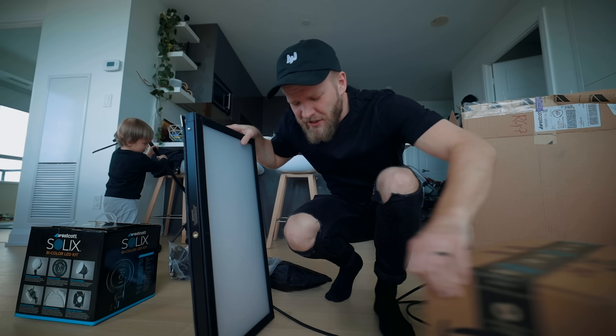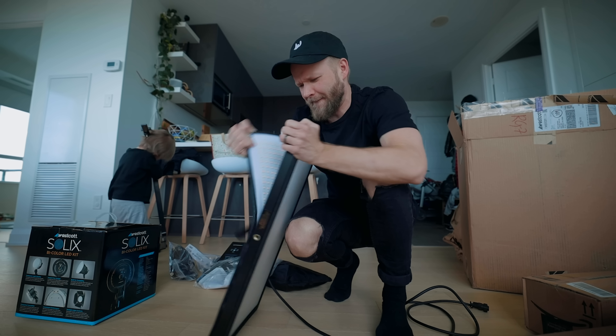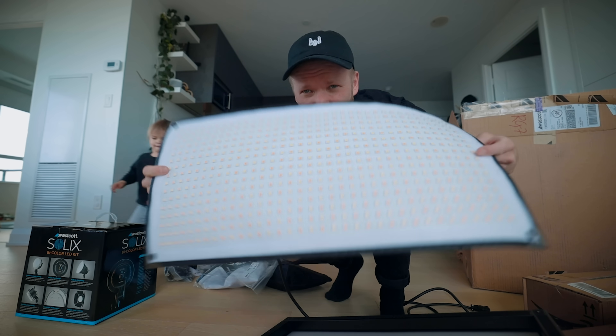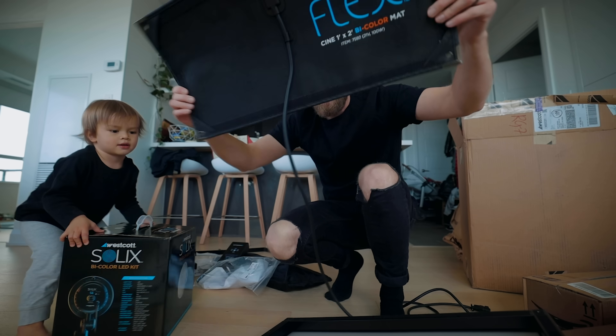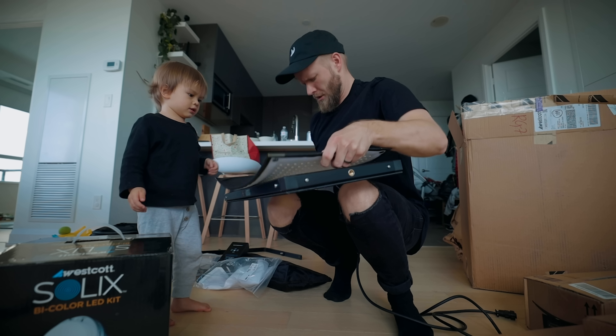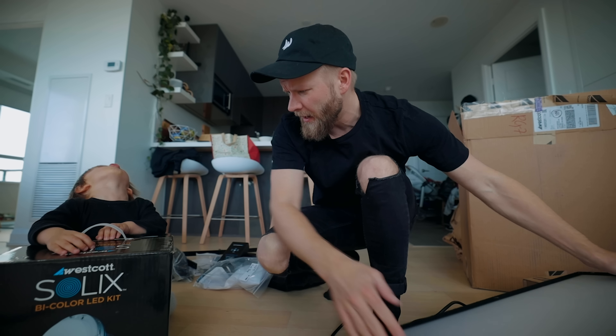Ever since I've started in filmmaking, I have wanted one of these — a flex light from Westcott. This is literally like an LED little mat, and you can bend it, shape it anywhere. You put it on the wall, roof, ceiling — super light. Also mounts to this little frame, which makes it like a panel, which is really great.